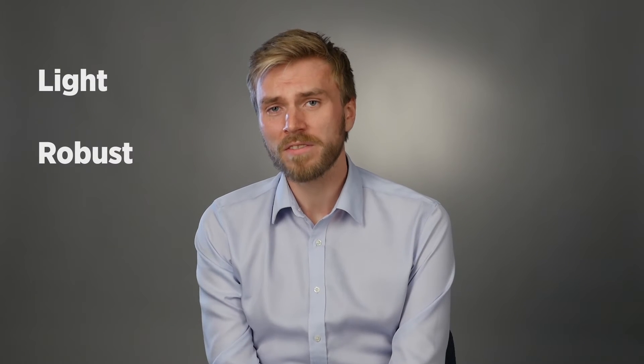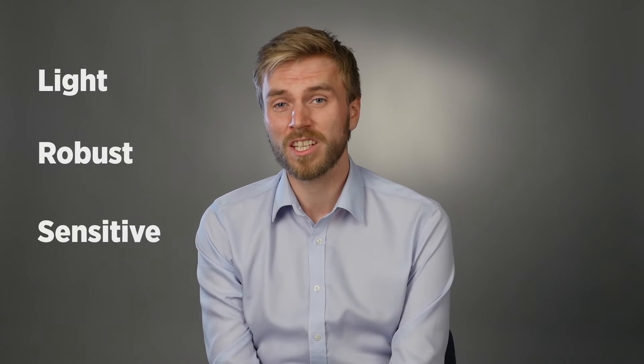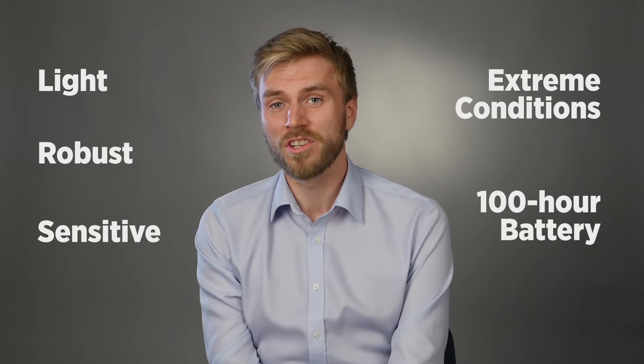At this point, I asked Vazivai what are the advantages of using the LCD 3.3 over other types of detectors. He told me that it is light, robust, detects a wide variety of chemical compounds, it can be used in extreme conditions, and it has a 100-hour battery life.